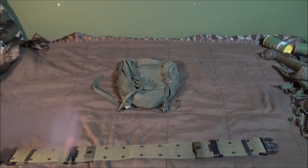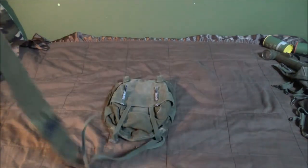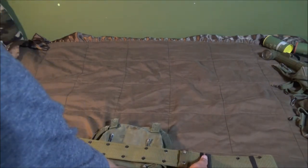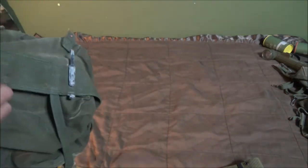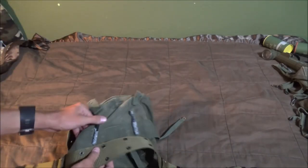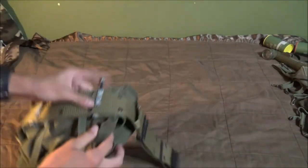The next thing is to take your butt pack — mine is the M1961 butt pack — and put it right in the middle. Attaching stuff on web gear is very easy. Find where you want to attach it. There's this little pull tab; you just pull that up and the belt slides underneath on both sides, then push it down and it locks in place. Make sure it's tight between the two, then take the clips and push down.